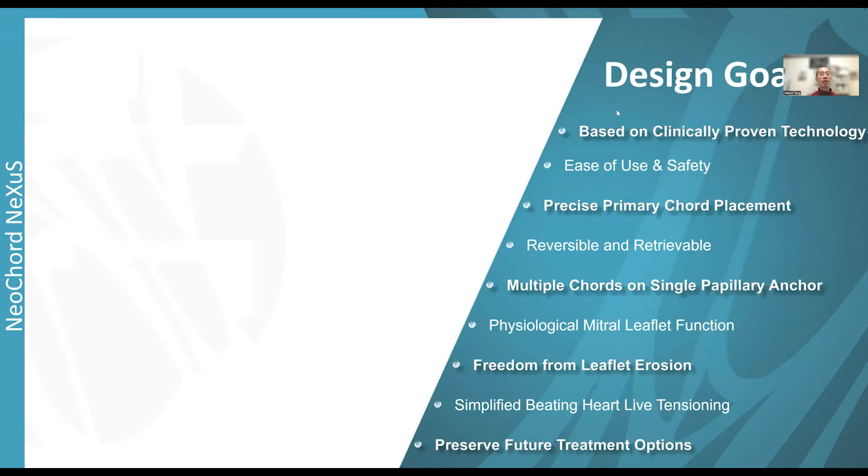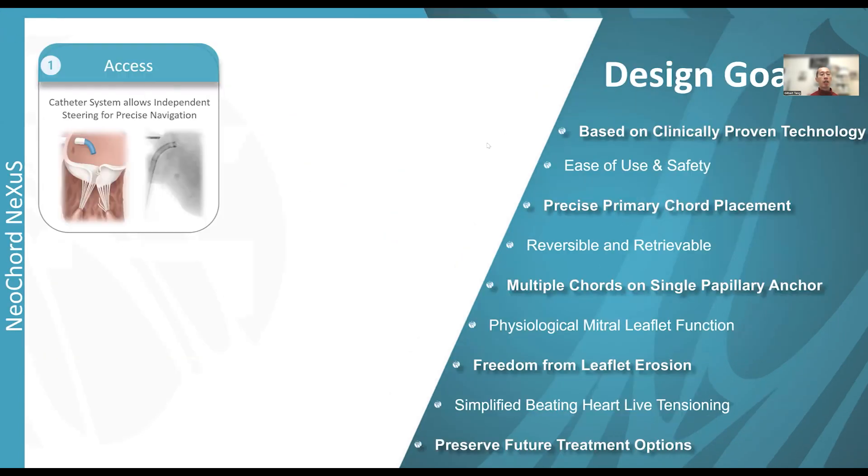The design goal of the Nexus system is to allow independent steering and precise navigation to the target mitral pathology. It is based on clinically proven technology from the DS-1000 transapical system, with the same ease of use and safety. You can precisely identify the pathology, place a primary cord, reverse or retrieve it, and put multiple cords on a single papillary muscle anchor.